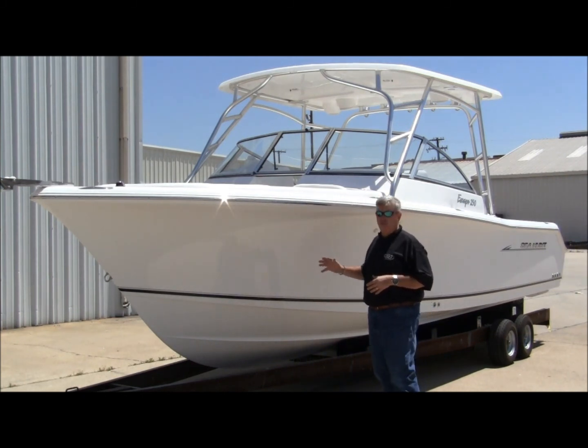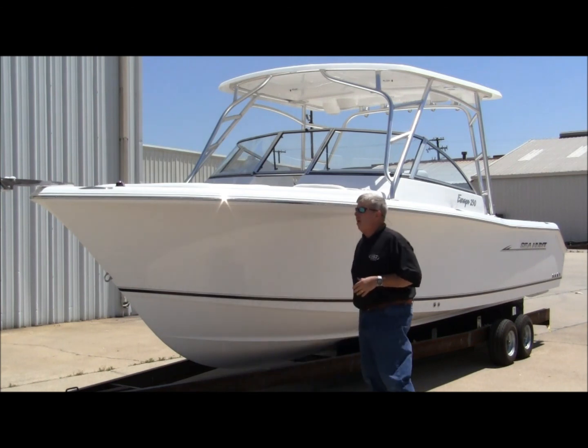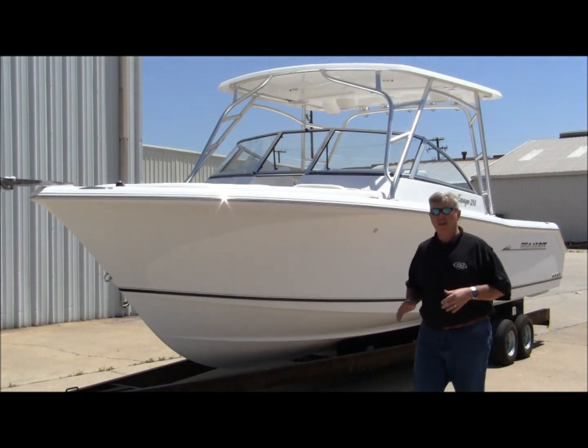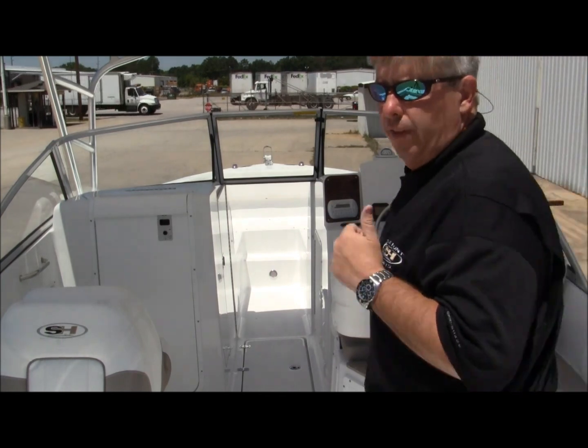Dry ride, soft ride, deep entry, deep dead rise — very soft ride. I hope you guys can see well, because I'm really getting ready to show you some good stuff here on the 250 Escape.